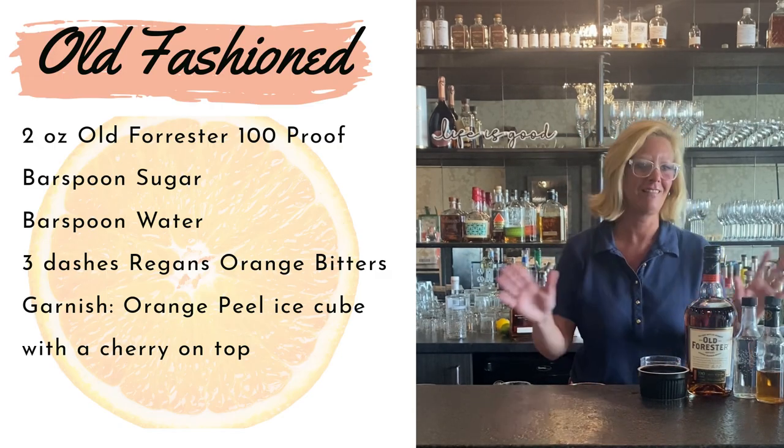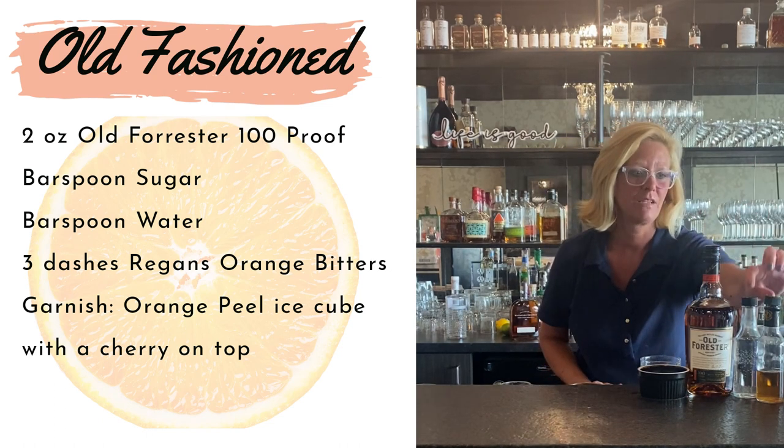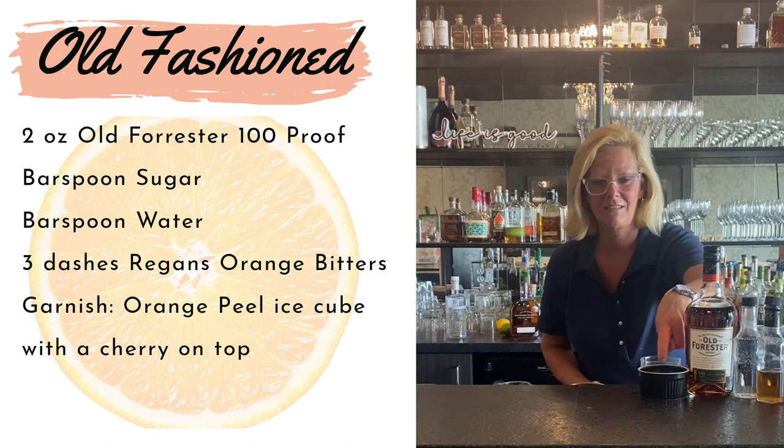Hi everyone, I'm Cocktail Christy and today I'm making just a classic old-fashioned. I'm using Old Forrester bourbon, I have a little bit of water, Gary Reagan's orange bitters — my favorite — and a little bit of sugar.